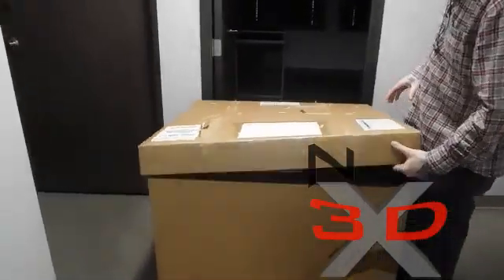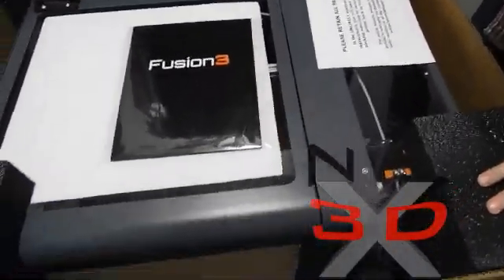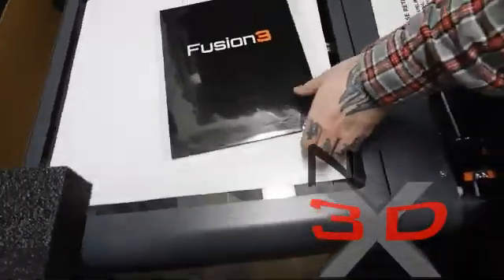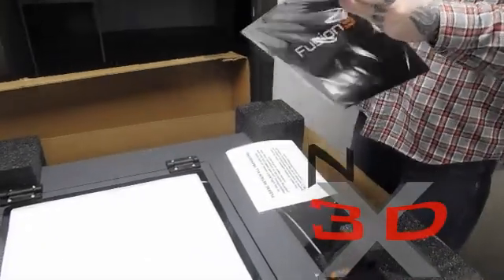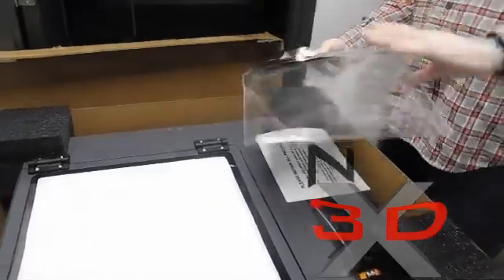We've got the Fusion 3 F400. They packaged this all nicely — I don't want anything to happen to it. It was a long trip all the way from North Carolina where the manufacturing plant is. This looks like it's the quick setup guide, maybe the user manual.